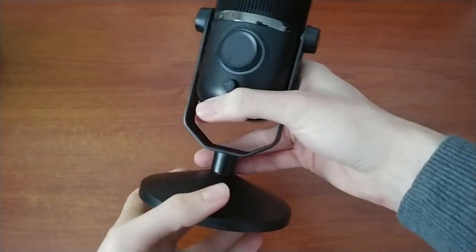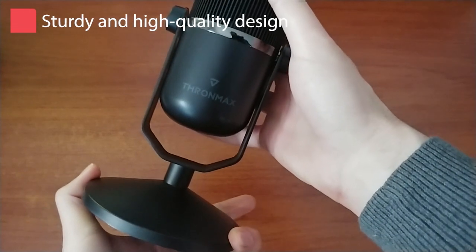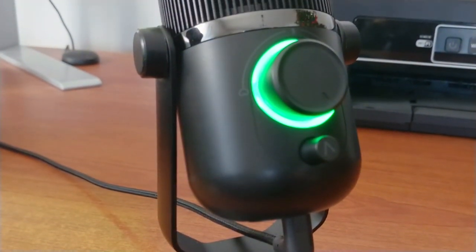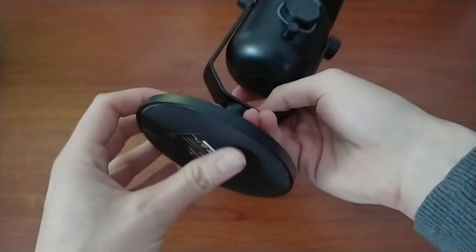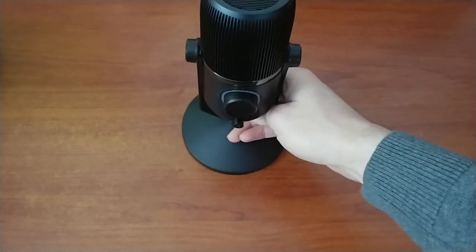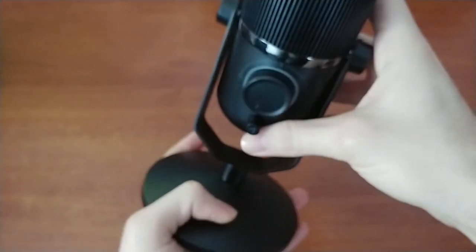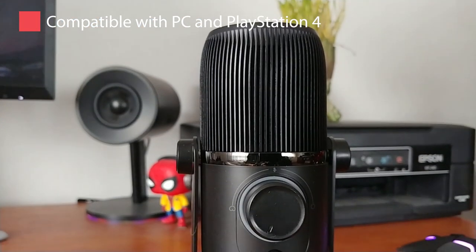When it comes to the design and build quality, the M300 features a sleek, minimal, and no-nonsense design. Picking it up, you'll immediately notice its weight and build quality. It's a truly sturdy piece of hardware that is sure to have no problem remaining functional even with heavy usage. There is a rubberized stand at the bottom to keep it firmly in place during any rotation or movement if placed on a table. The bottom of the microphone features a 3.5mm jack if you want to plug in headphones, and a USB Type-C used to connect it to a Windows or Mac PC, or even a PlayStation 4.